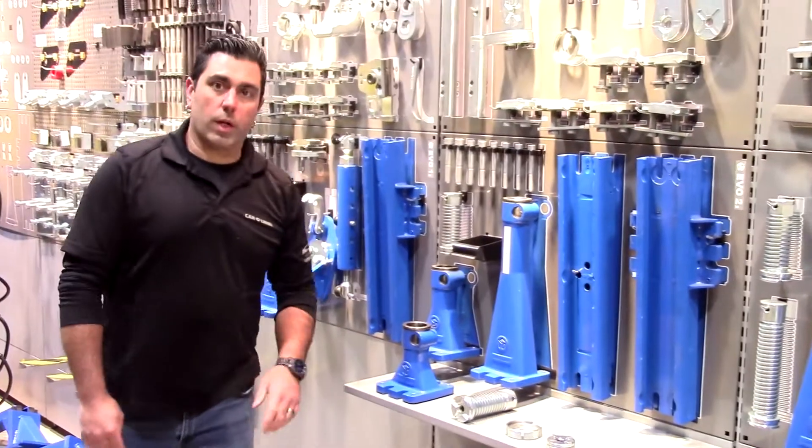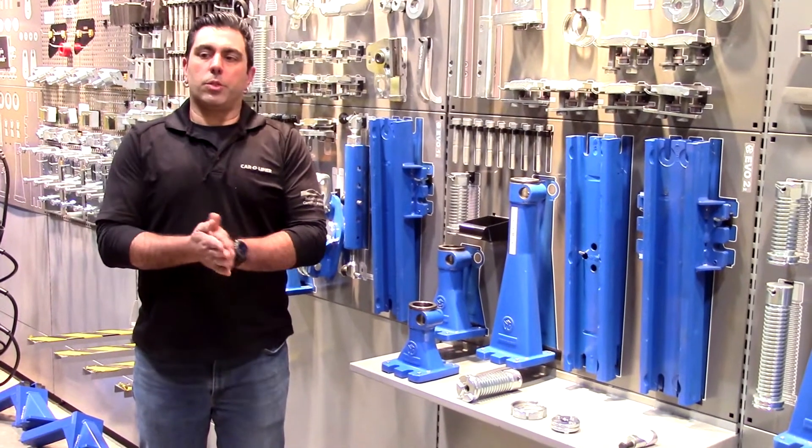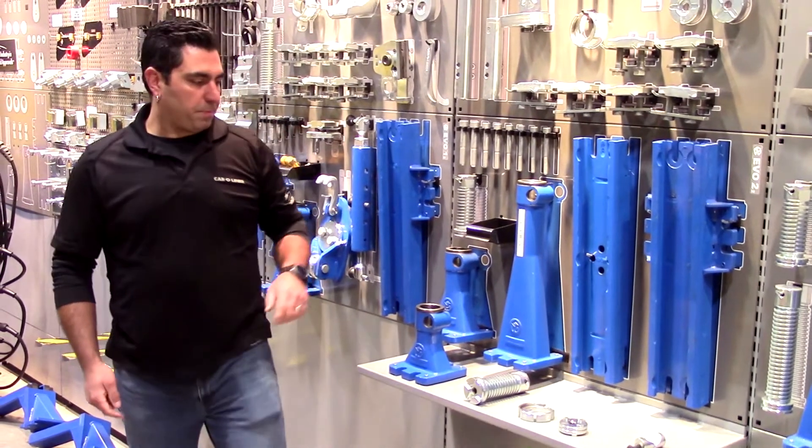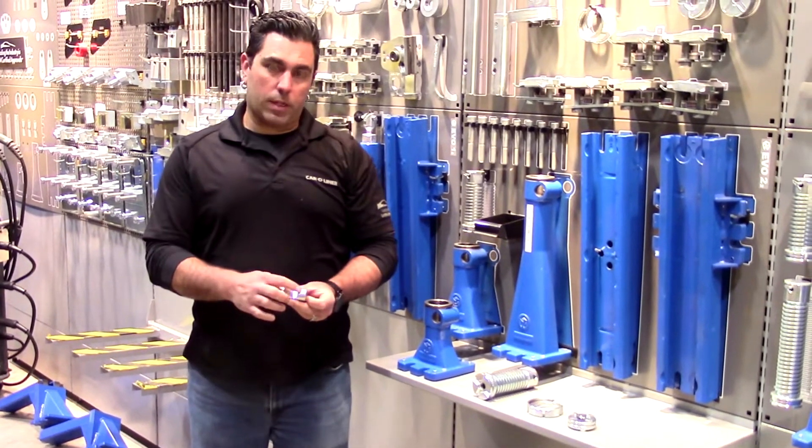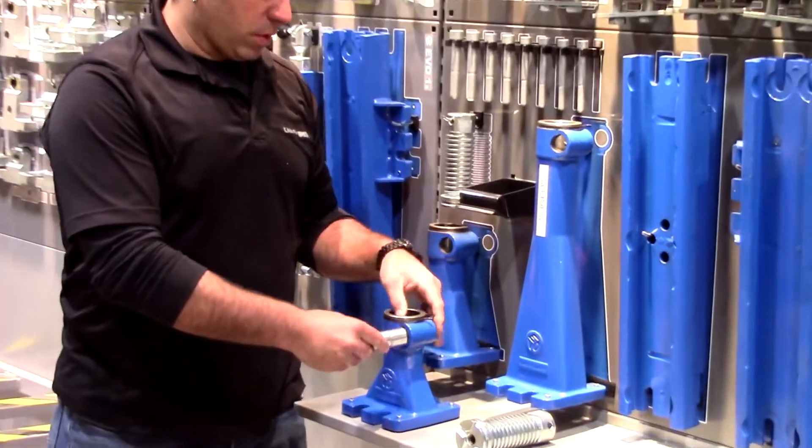Once we learn how to put these four pieces together it's a matter of simply changing what adapter goes on top. The first piece is going to be the locking collar. There are two flat sides and they're going to line up inside your towel.